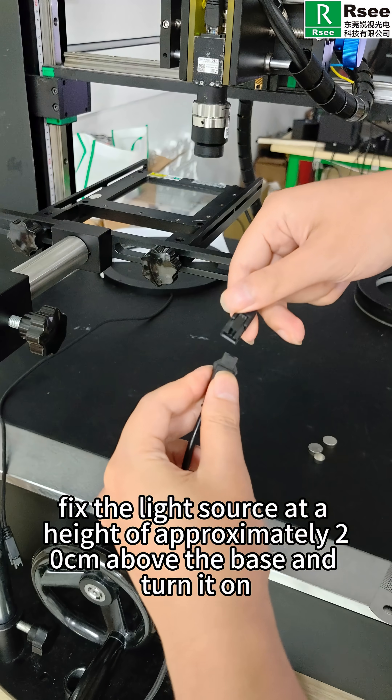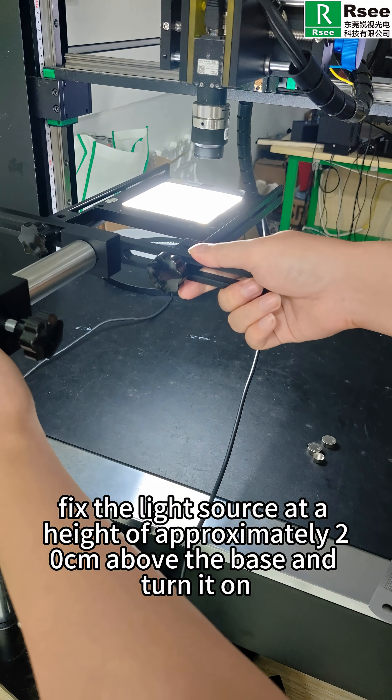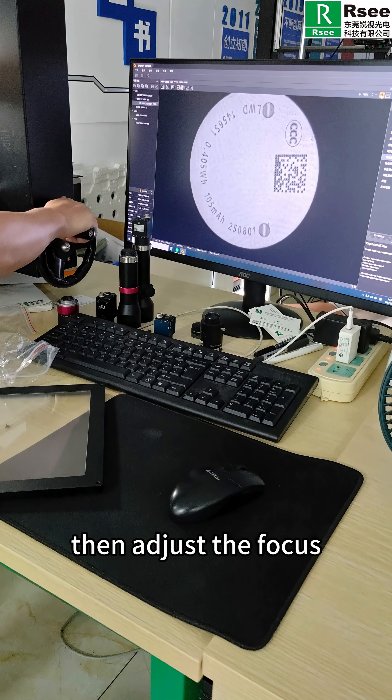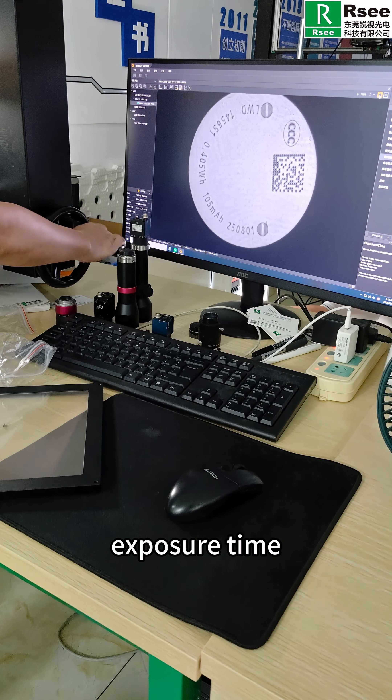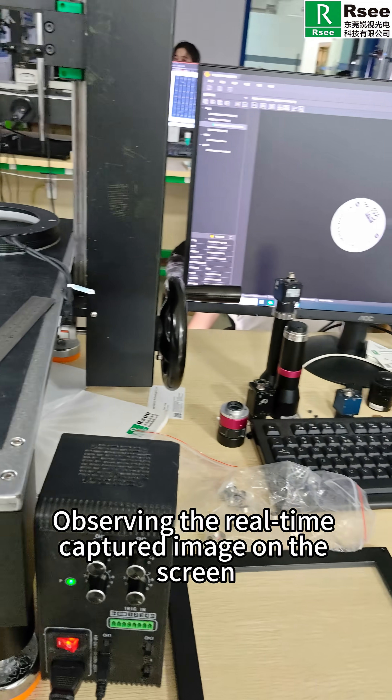Now fix the light source at a height of approximately 20cm above the base and turn it on. Place the sample in the center. Then adjust the focus, exposure time and other settings. Observe the real-time captured image on the screen.